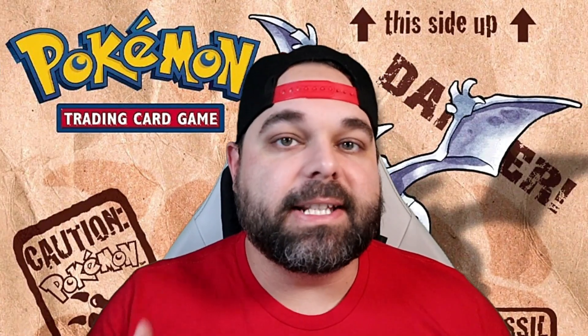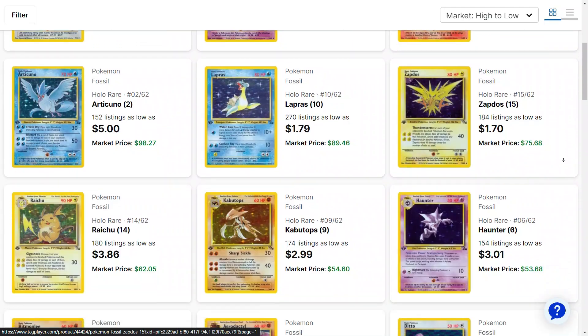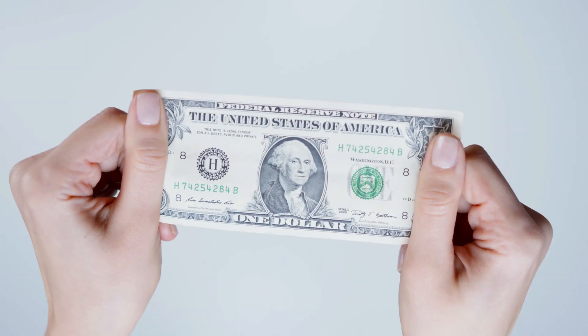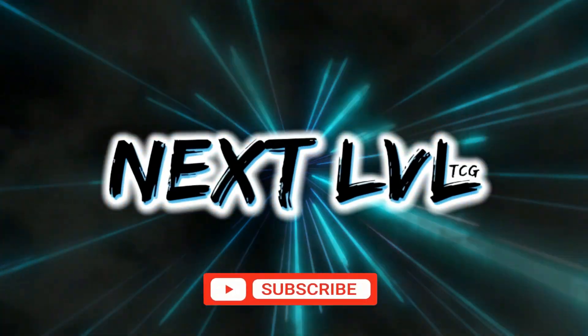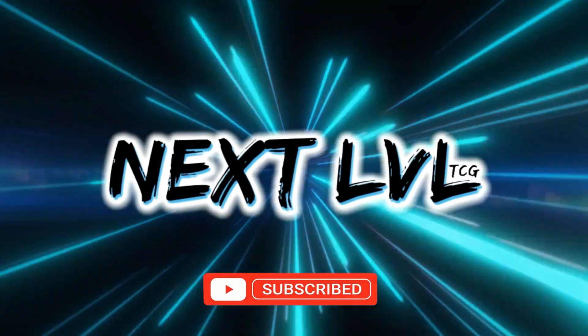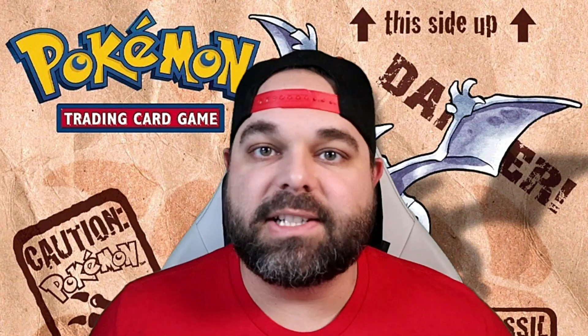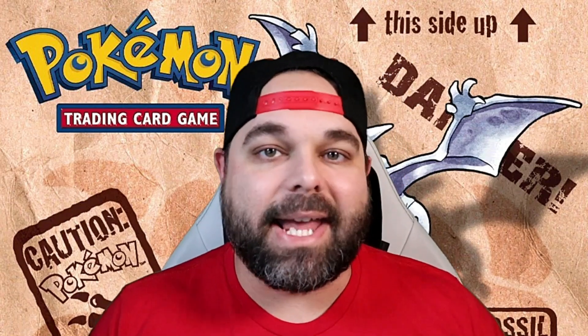A lot of people think that vintage Pokémon cards are just out of their price range. I'm here today to tell you that is not the case. We're going to be building an entire complete set of Pokémon Fossil on a budget. What's going on everybody? Travis from Next Level TCG here and we are back at it again.